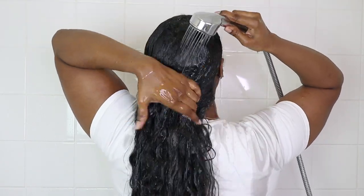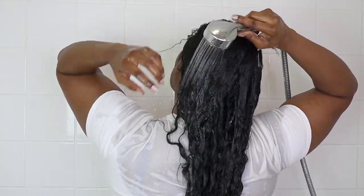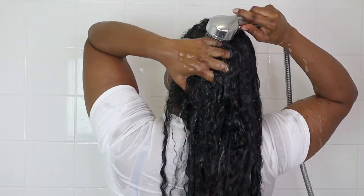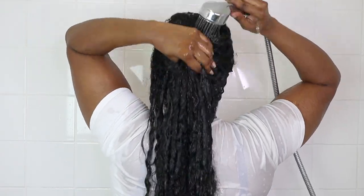I'm using one of these hair catchers — they're really good for catching all the hair strands. I'm starting by saturating my hair with warm water, because I want all the goodness from the products I'm using to actually penetrate my strands. I do that for about three to five minutes so my hair can really soak in all of that water.